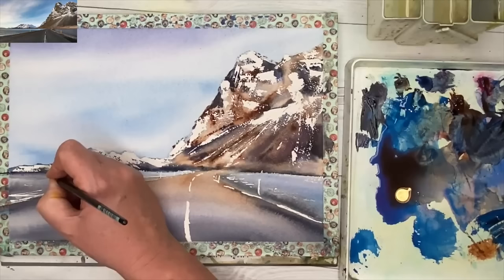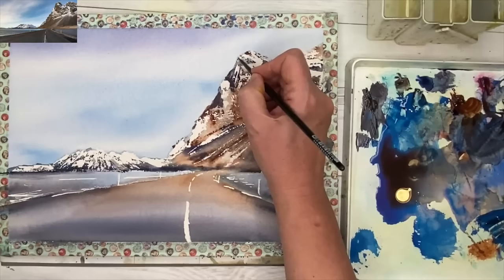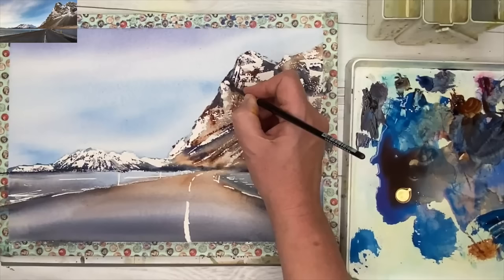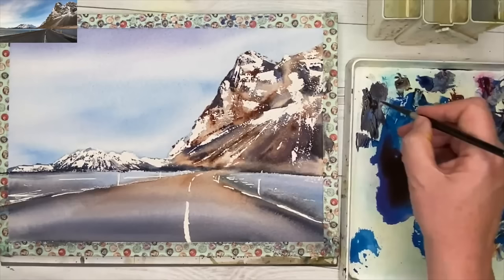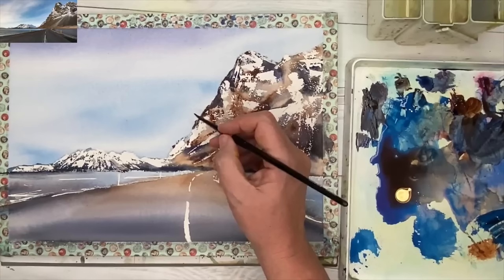I'm applying a few little marks to these very distant mountains with my size 4 brush. You can dilute that wash if it's too dark. Painting on the right-hand side, lovely bit of dark there, using a mixture of ultramarine and burnt sienna or Payne's grey. I'm also deepening and darkening some of the shadow colours I previously painted in the stage before, just shaping things and making sense of things.